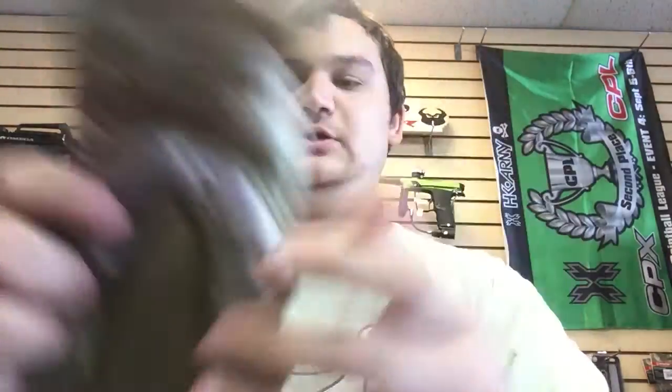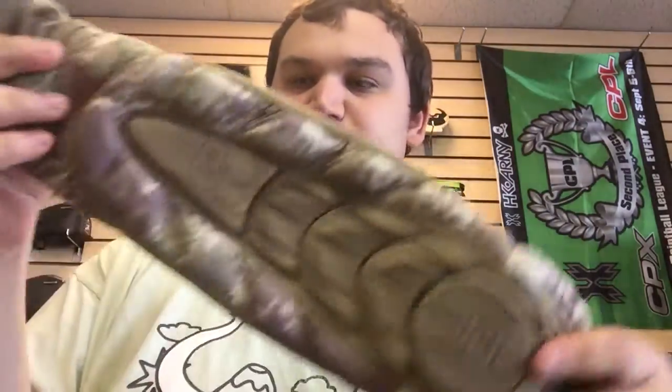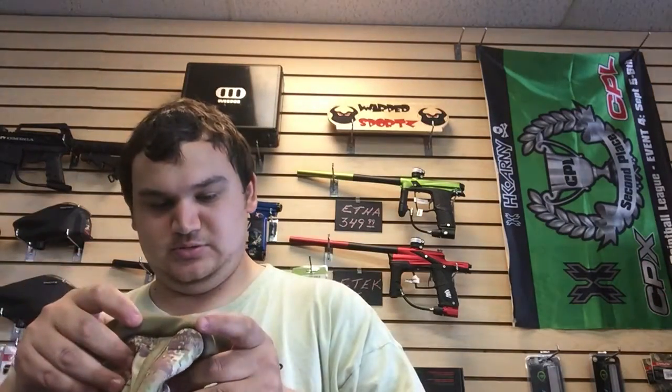These are actually really nice elbow pads. I kind of like the look of these. These are the extra large ones, so they look ginormous, that's why. But yeah, they're actually really nice looking.